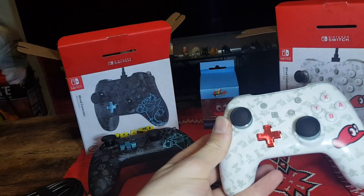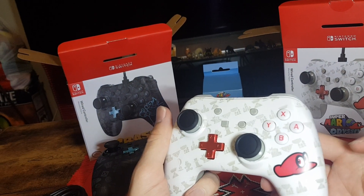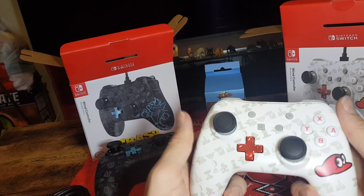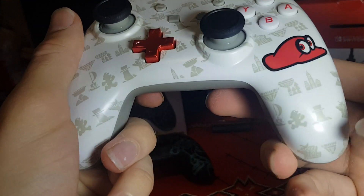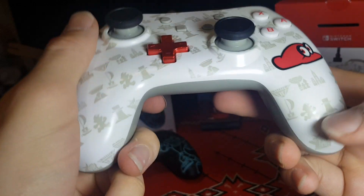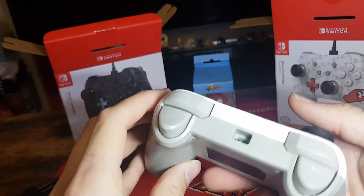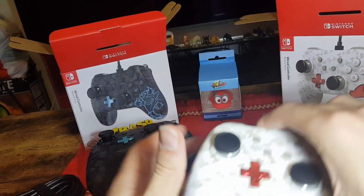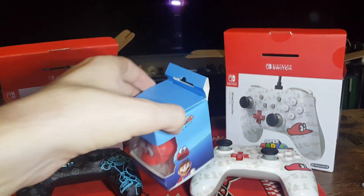And here we have the Super Mario Odyssey controller. So we have Cappy on one of the handles, some nice red lettering on the buttons, nice chrome red D-pad, and then we have some of the level icons as well as Mario wearing Cappy and the Odyssey. The back is just plain gray, and it also feels pretty good — not sure how it actually works in the game, so we'll have to read reviews for that.